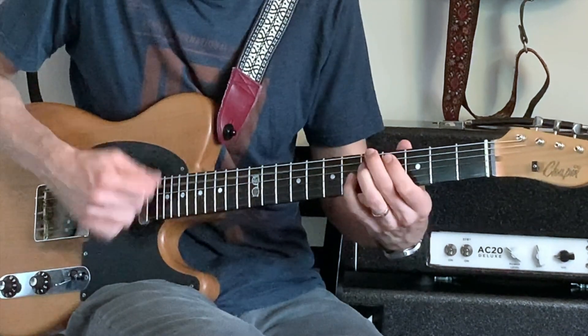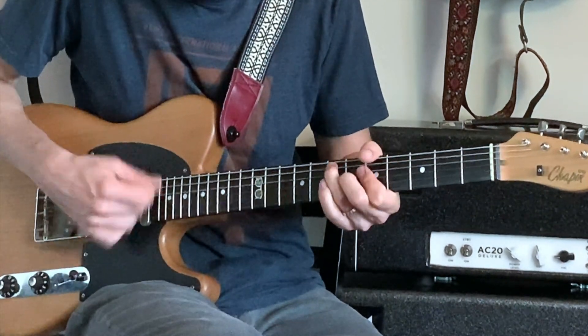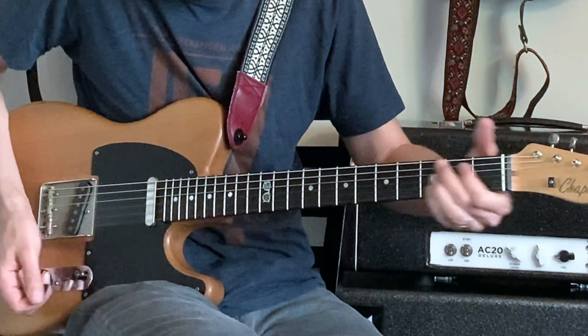I hope this video has been useful, giving you some new ideas of things you can add to your turnarounds in blues playing. Turnarounds happen all the time — every 12 bars in the blues — so it's great to have different variations you can use for different settings and situations. Practice them in different keys, try fingerpicking, try alternating and arpeggiating, and try playing the chords at the same time. You'll get some new ideas and it'll really beef up your blues rhythm playing, and you can also use these in your lead lines. Let me know what your favorite blues turnarounds are in the comments below, and subscribe for more lessons, videos, gear reviews, and music. Thanks for watching.